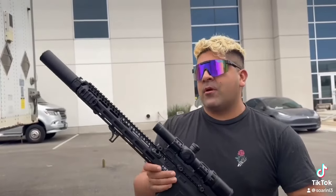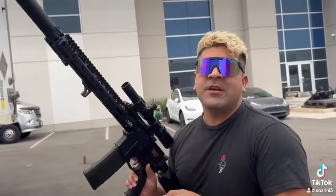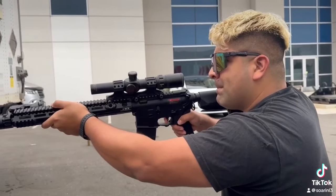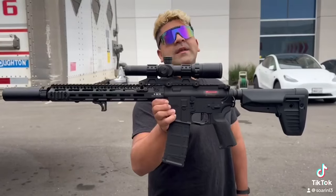Everything from a super snappy trigger response, incredible range and accuracy, and a very quick rate of fire. The upgrades include a tight bore inner barrel, a new full metal rack piston, and a flat hop installed as well — and so much more. As the name suggests, it's an SSG, so this thing is going to be fast.